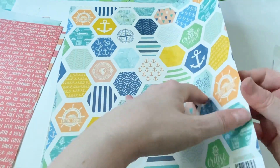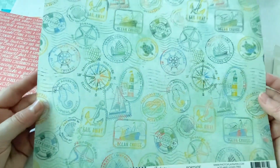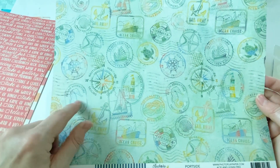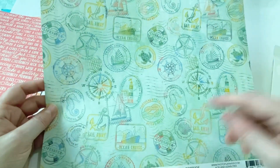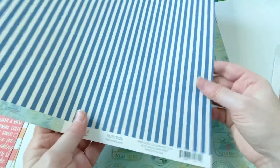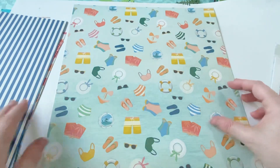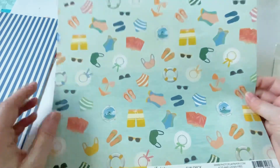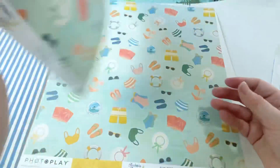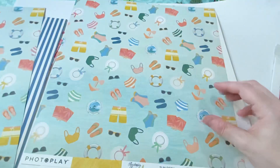And then this is the second sheet — this one is actually probably my favorite one. I don't even know if the camera is doing it justice, but it's just got these really pretty mix of colors in there. I love the little seahorses, I love the lighthouses, the little ship and the knots. I just really love this sheet. And then the other side is just a blue stripe. I really like this one too, with all the little clothing icons and the little life ring — just very cruise-ish. And then the back is like a rays of sunshine kind of look, but I will probably use this side for sure.